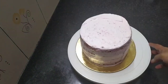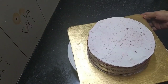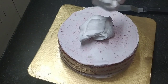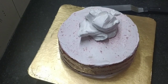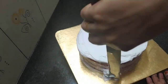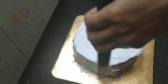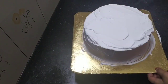Continue the same process for each layer. We will set the last layer of cake and do the final frosting. Then we will cut the cream and frost the full cake. On the sides, it will be red and cream colored.